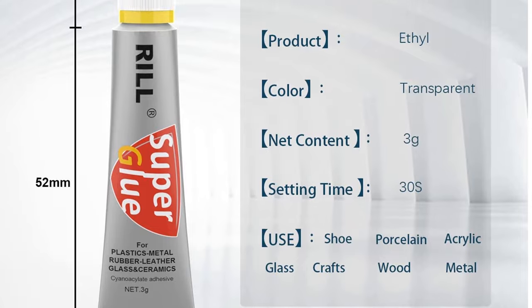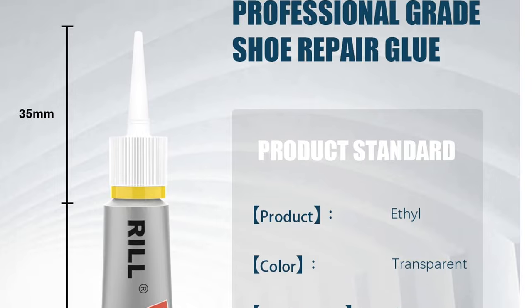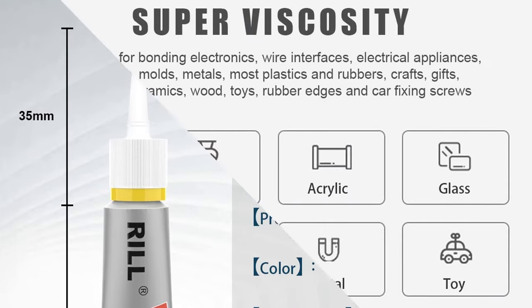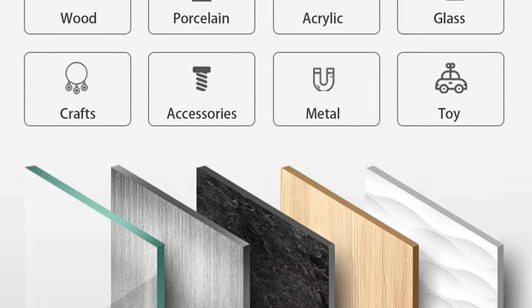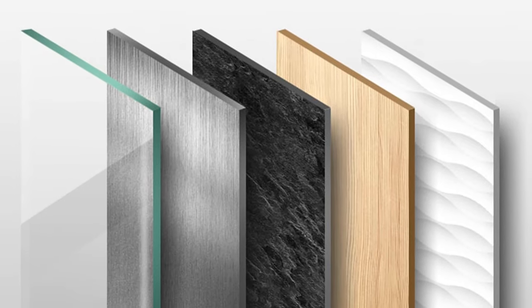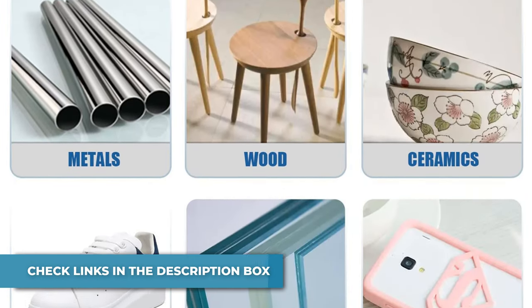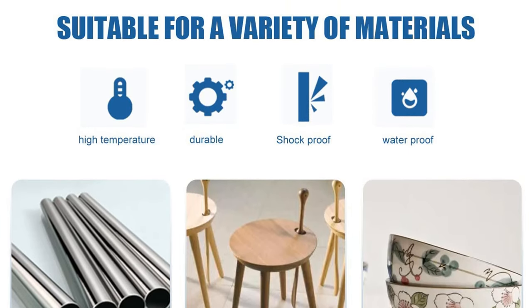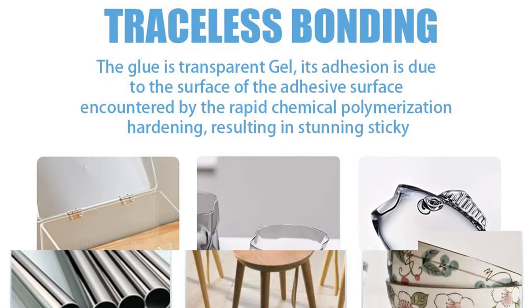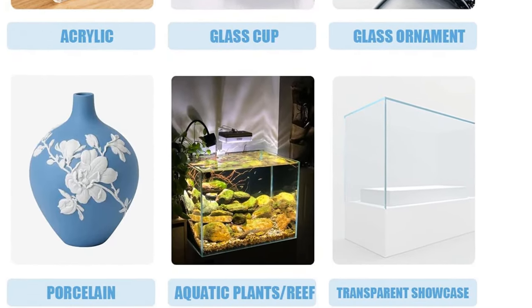The glue is suitable for all kinds of uneven, rough, and vertical surfaces. Its unique instant bonding properties achieve tight bonding between the same or different materials in seconds, saving you working time. Other glues may be short-lived or non-sticky, but this glue stays sticky, making your handicraft more stable and beautiful. The three tubes are individually packaged for convenience, without worrying about waste. The formula has passed MSDS, SGS, and various safety reports. Our glue is clear and environmentally friendly — 100% safe.